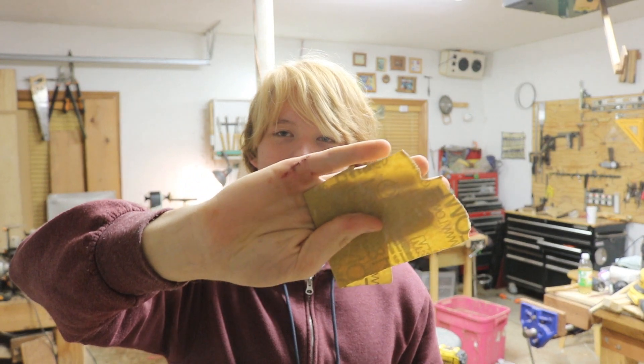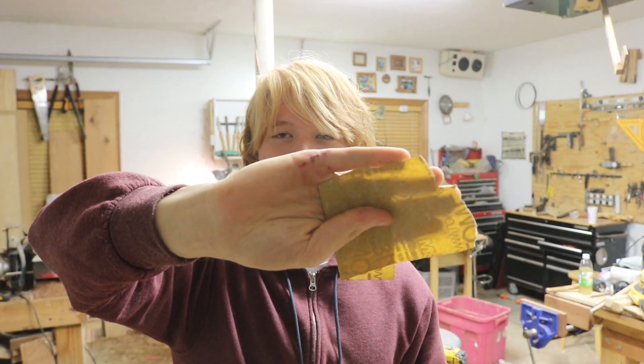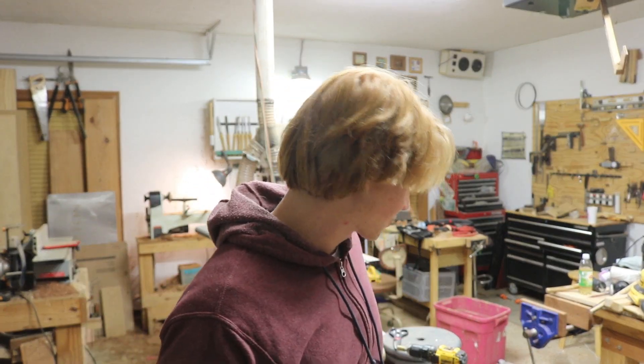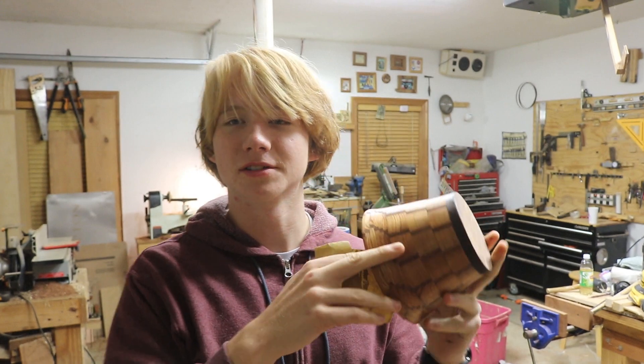I was sanding on the lathe, just with a piece of sandpaper, holding it like this — so the side of my finger, not under the sandpaper — sanding across the top of the lathe. Actually, this bolt right here was the one that I was sanding.